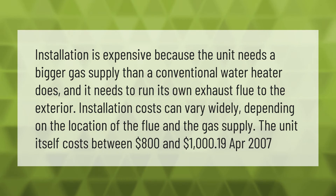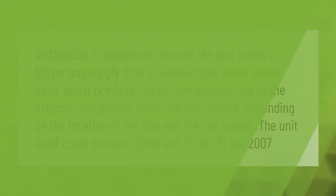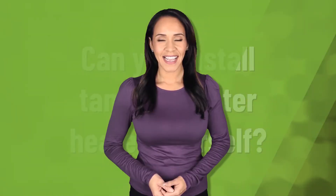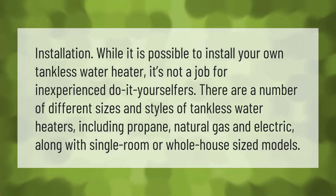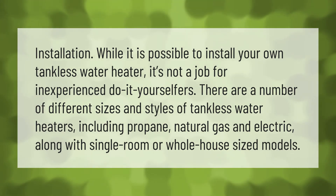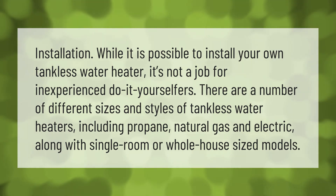The unit itself costs between $800 and $1,000. While it is possible to install your own tankless water heater, it's not a job for inexperienced do-it-yourselfers. There are a number of different sizes and styles of tankless water heaters, including propane, natural gas, and electric, along with single room or whole house sized models.